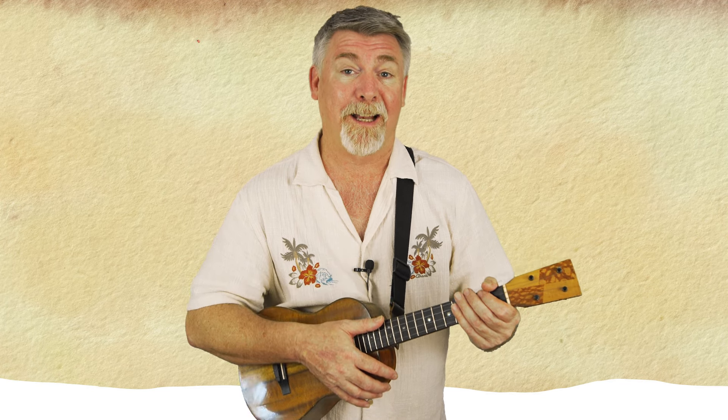Just file that back in the mind somewhere. I'm going to use the island strum again: down, up chuck, up down, up chuck, up down, up chuck, up down, up chuck. And yes, it has a lot of swing.